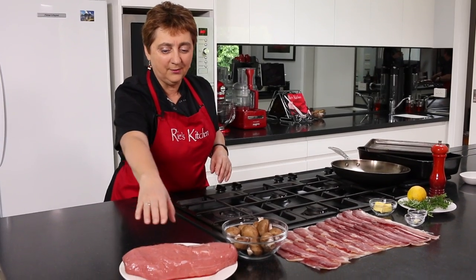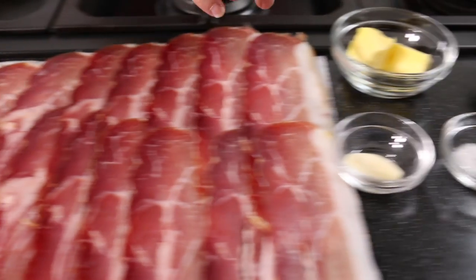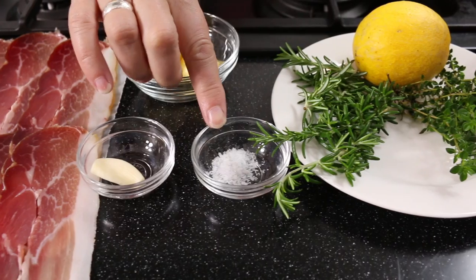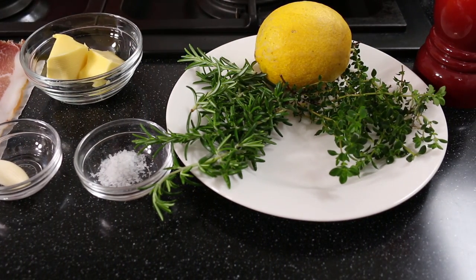So first up I have a cut of beef, some Swiss brown mushrooms, some prosciutto, butter, garlic and salt, some rosemary, lemon and thyme, and some black pepper.